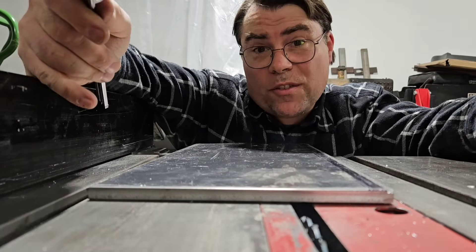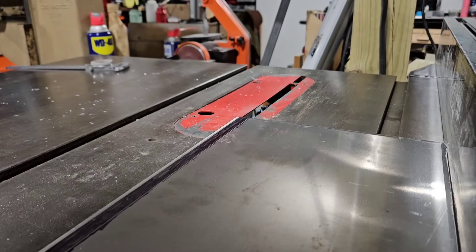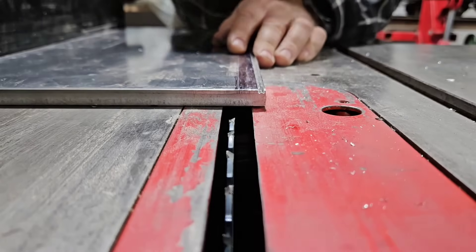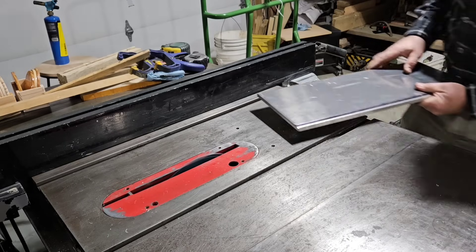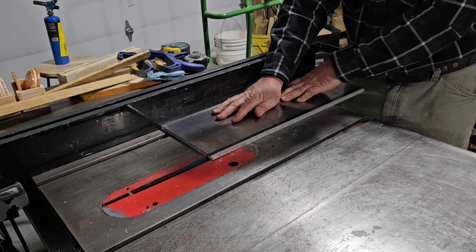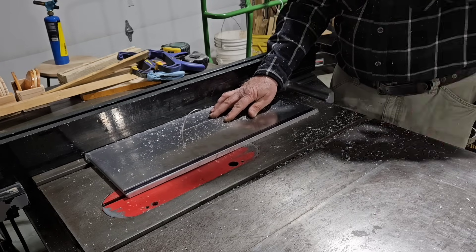What's the worst that's gonna happen? I'm gonna have to make it all over again. I think it's worth the risk. Same kind of setup here — eyeball it. Only this time, we'll make sure the bottom of this line here lines up with this side of the blade. That's great.